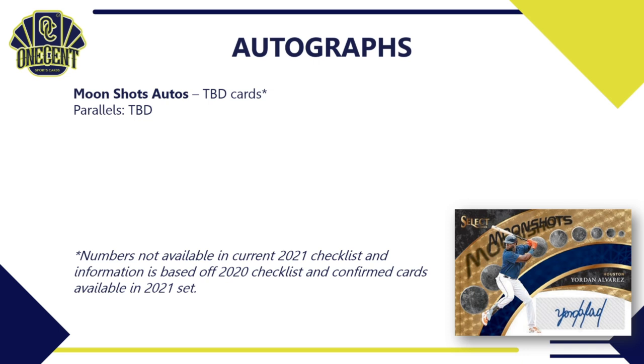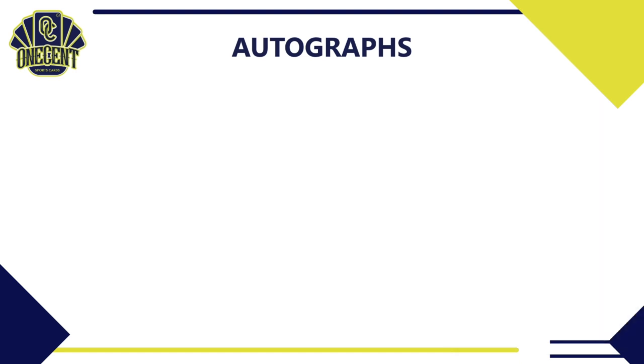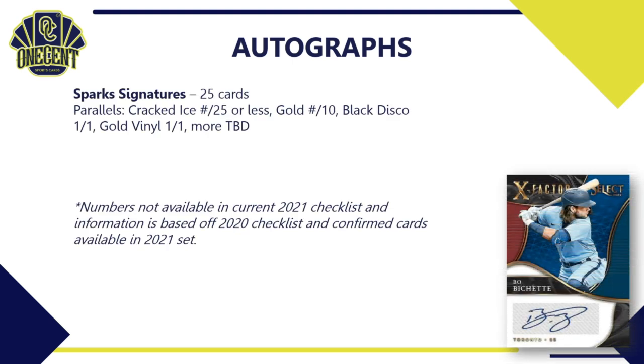For straight autographs: moon shot autos have an unknown card count. Selective signatures has 10 cards with a guaranteed 1-of-1 and likely more parallels. The signatures set has 25 cards with cracked ice to 25, gold, and three 1-of-1s. Sparks signatures has 25 cards with cracked ice, gold, and 1-of-1s. X-factor signatures has 15 cards with a confirmed gold vinyl 1-of-1. Many of these numbers are not fully confirmed due to Panini's incomplete checklist release.